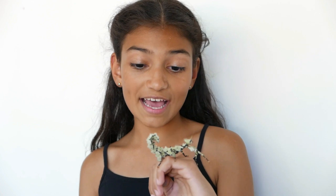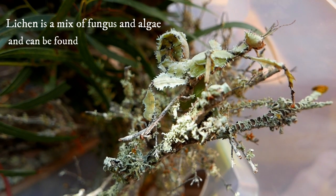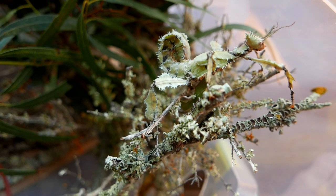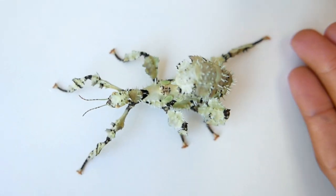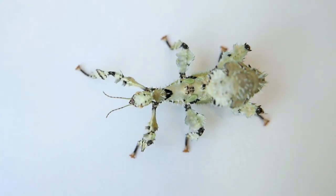She's just like normal spiny leaf insects except she has a different type of camouflage. We raised her up since she was a baby in lichen, so that made her adapt to the lichen colours. Not every nymph will turn lichen — maybe only one out of thirty if you're lucky enough. And they certainly are very rare.